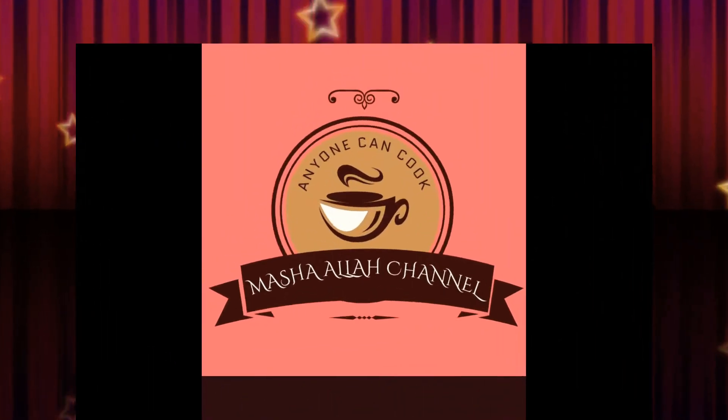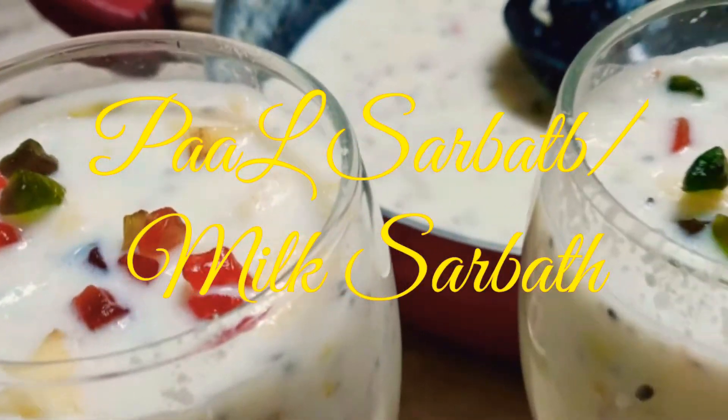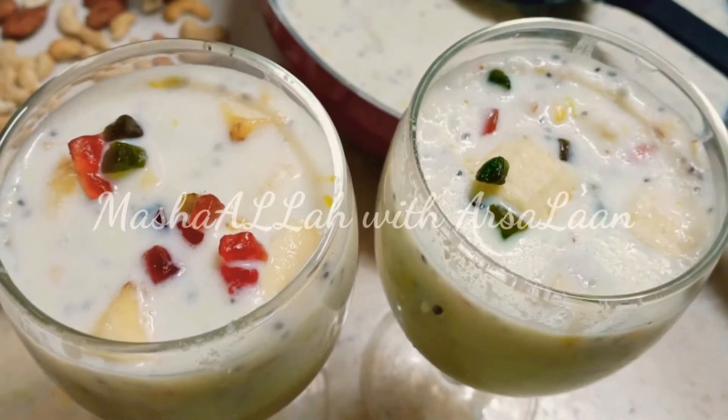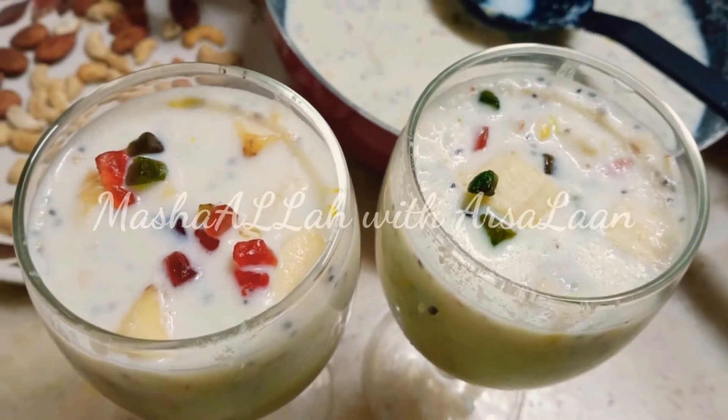Hi friends, welcome to Mashalave Taslan channel. In this channel, we will show you a super tasty recipe. Let's see how it's done.